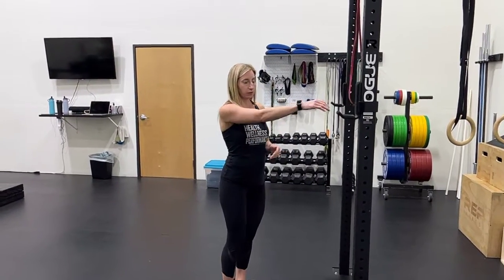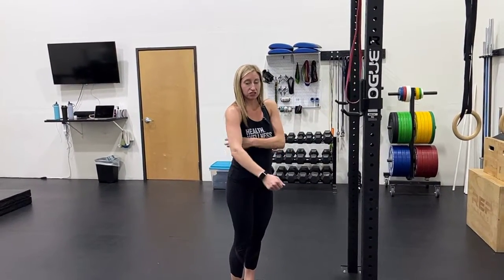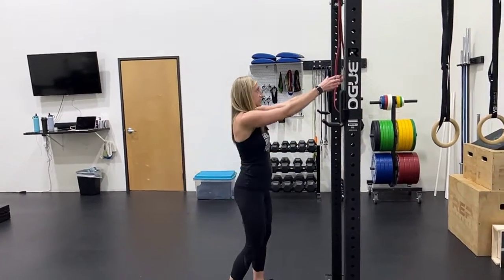In order to feel if your lats are working, I've got two drills for you today. The first one is to do a banded pull-down, really thinking about pulling your arms down to your side and squeezing into your armpits to feel the lats working. It looks like this.